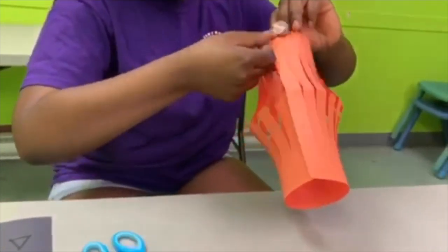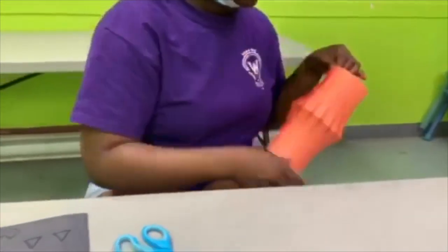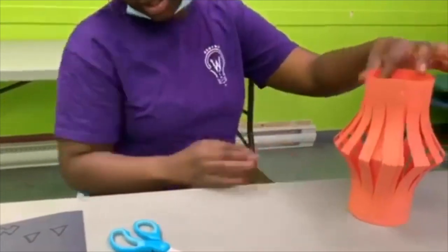Then you take your tape and you are going to glue it. You are going to do the same thing for the other side. It is supposed to look something like this.